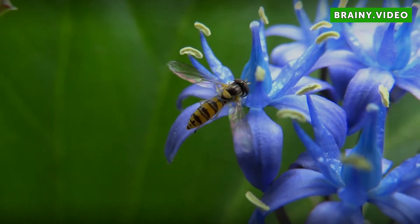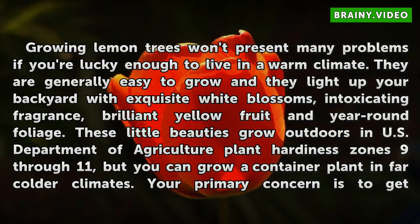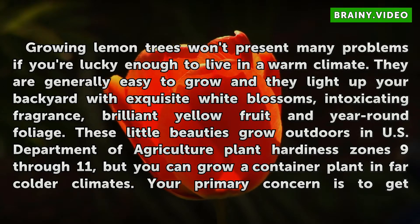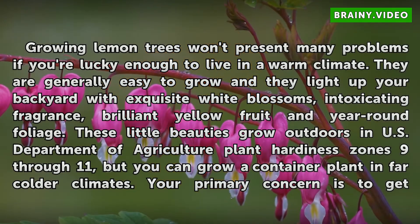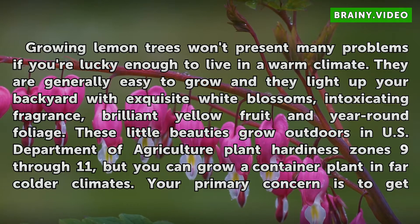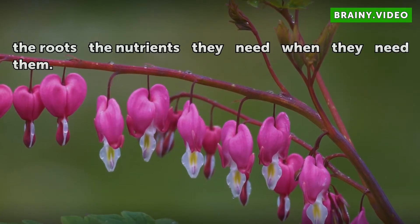Lemon Laws. Growing lemon trees won't present many problems if you're lucky enough to live in a warm climate. They are generally easy to grow and they light up your backyard with exquisite white blossoms, intoxicating fragrance, brilliant yellow fruit, and year-round foliage. These little beauties grow outdoors in US Department of Agriculture Plant Hardiness Zones 9–11, but you can grow a container plant in far colder climates. Your primary concern is to get the roots the nutrients they need when they need them.